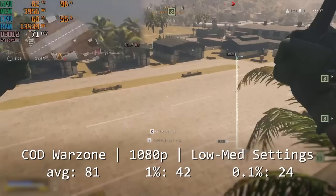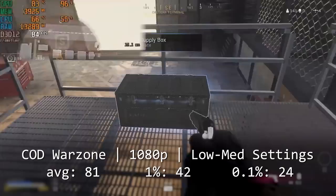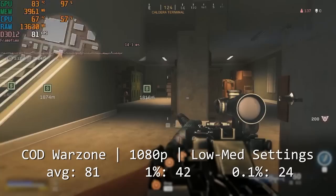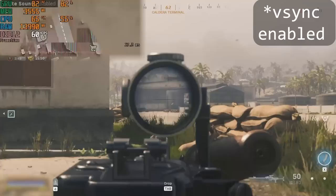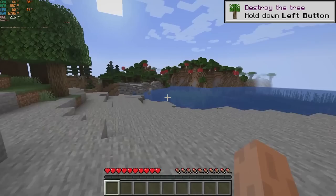Running Warzone at 1080p with low settings, we managed to get an average of 81 frames per second with 1% and 0.1% lows of 42 and 21 frames per second. These percent lows are indicative of a decent amount of stutter, which you can see in the frame time graph as well as the gameplay footage, but it was definitely playable and a bit smoother when I set a frame rate limit of 60. Take note that we're pretty heavily GPU limited here, which is a common theme moving forward.